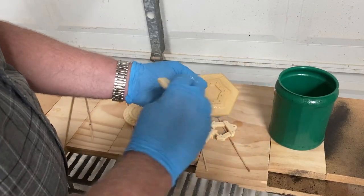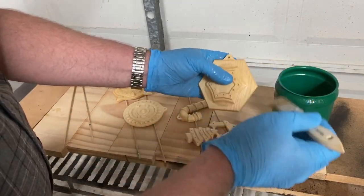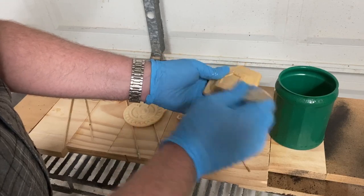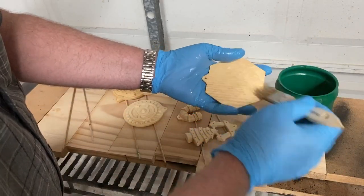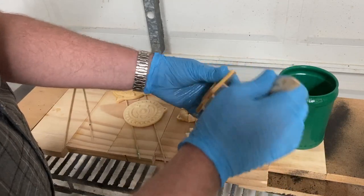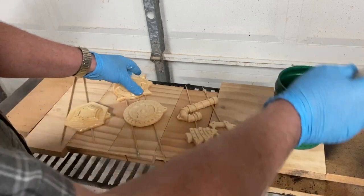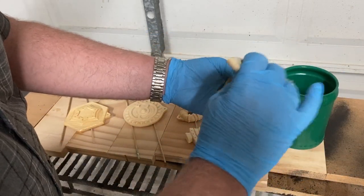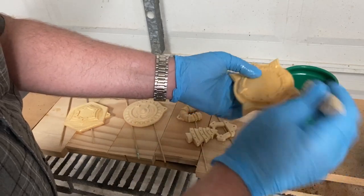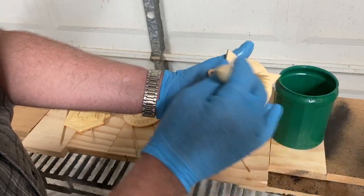I'm in the process of coating these ornaments with a 50-50 mixture of de-waxed clear shellac with denatured alcohol, equal parts. That helps to raise any fuzzies that are left over. When it's dry, it makes it easier to sand and also helps seal the wood since I'll be painting this. I'll seal the wood initially with this shellac and denatured alcohol mixture.